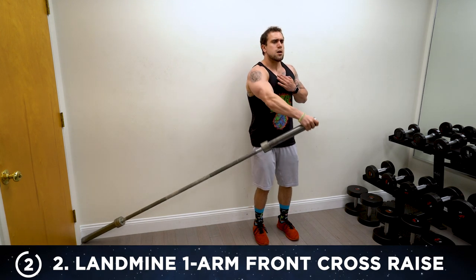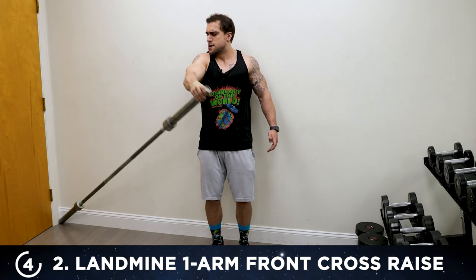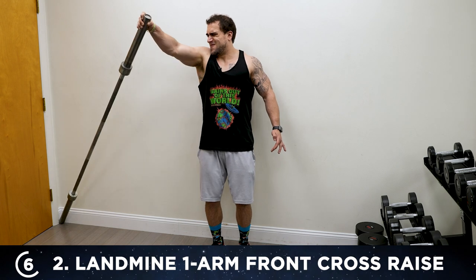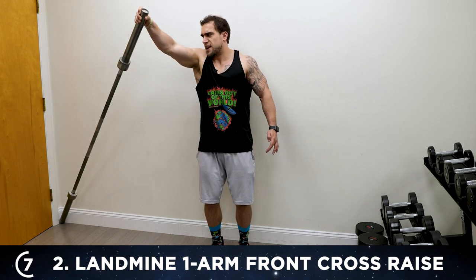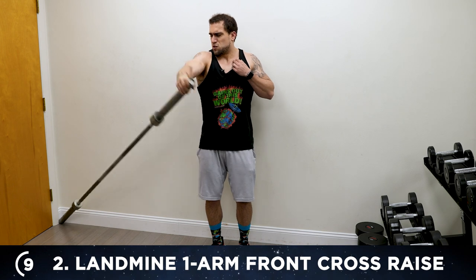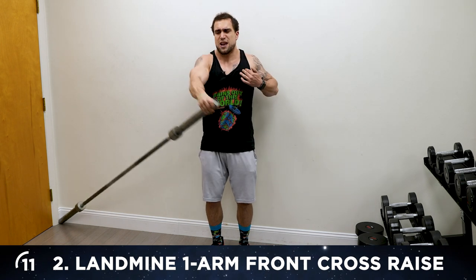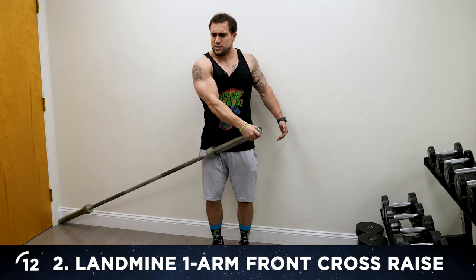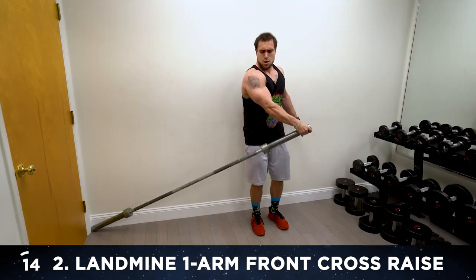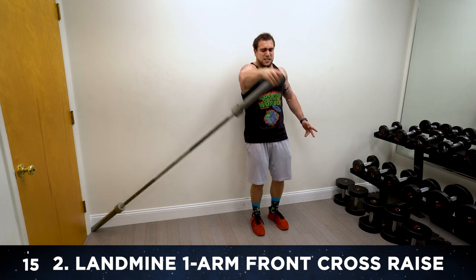One, two — come on, aliens. Three, four. We're going to raise to shoulder height. Five, six. This is tough, aliens — you've got to keep fighting. Eight — coming across and up. You'll notice my torso staying straight. Don't twist, don't rotate — keeping it in that delt. Three more this side — thirteen, fourteen — last one — fifteen. Switch sides.